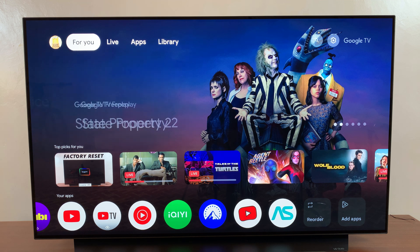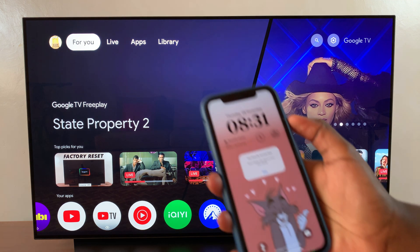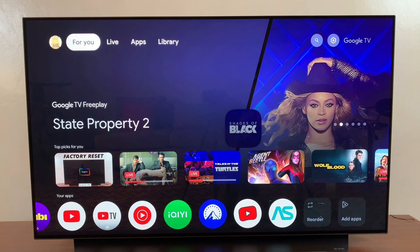Welcome back. In this video I'll be showing you how to screen mirror your iPhone to your Google TV Streamer. The first step is to install a third party app that will allow you to screen mirror your iPhone to the smart TV.